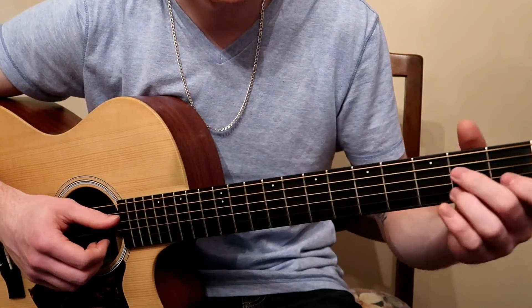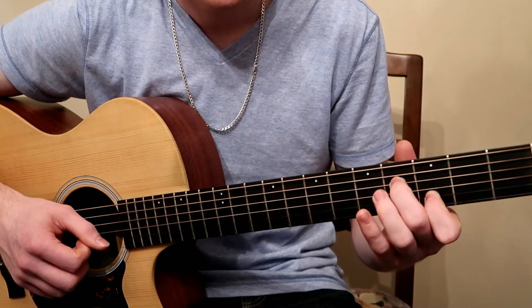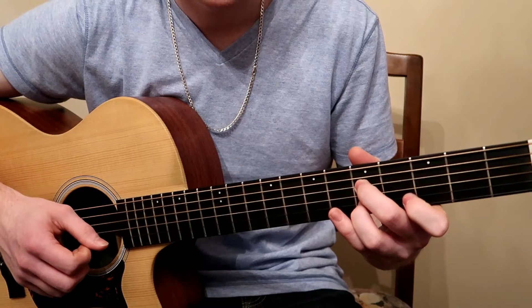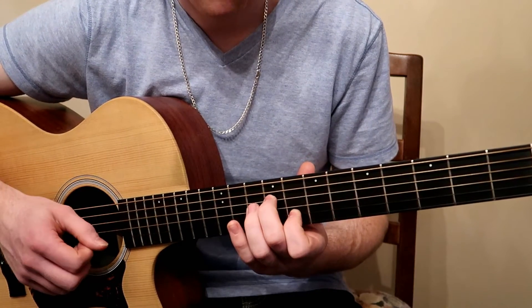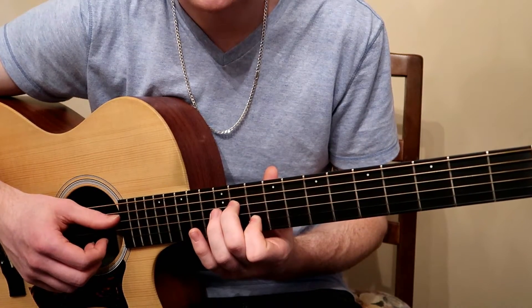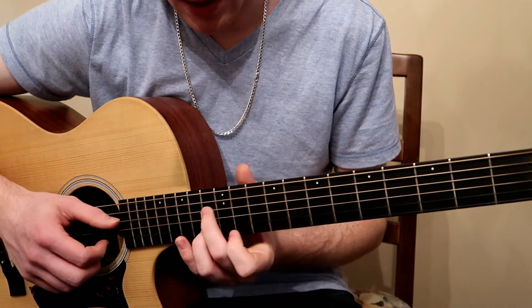I'm going to call out the names of the frets here: two, then four and three, five, seven, nine and eight, eleven and ten, twelve, and then the octave.